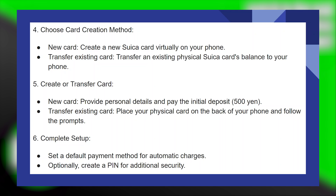Alternatively, transfer an existing physical Suica card's balance to your phone. Provide personal details and pay the initial deposit, which is 500 yen. Then place your physical card on the back of your phone and follow the prompts.